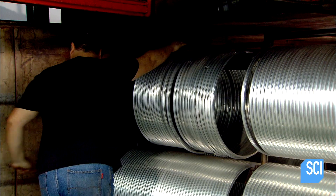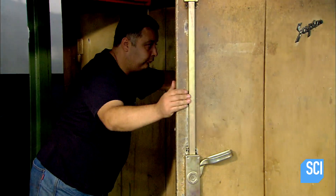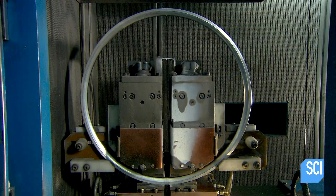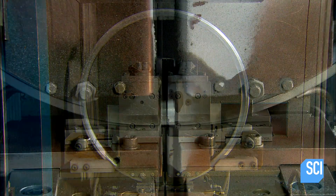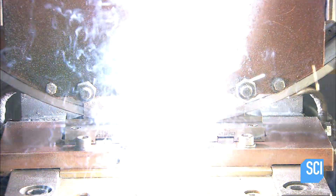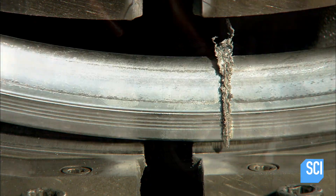Next, a multi-phase heat treatment process restructures the aluminum molecules, making the metal harder and stronger. They join the two ends of the rim by riveting on an aluminum connector tab, then they weld the joint to reinforce it.